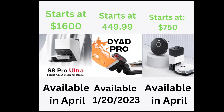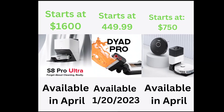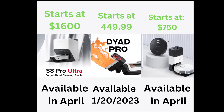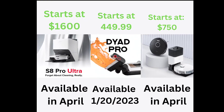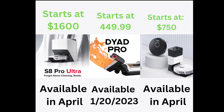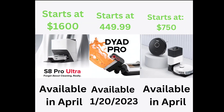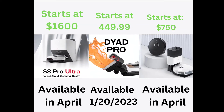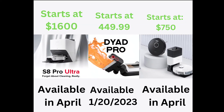Let's take a look at prices. The S8 Pro Ultra starts at $1,600 and is available in April. The Dyad Pro starts at $449.99, available January 20, 2023. And the S8 Plus starts at $750 and is also available in April. Let me know what you guys think of these new products — we'll be reviewing these. If you have any questions leave them down in the comments below, links in the description, thanks so much for watching, we'll see you next time.